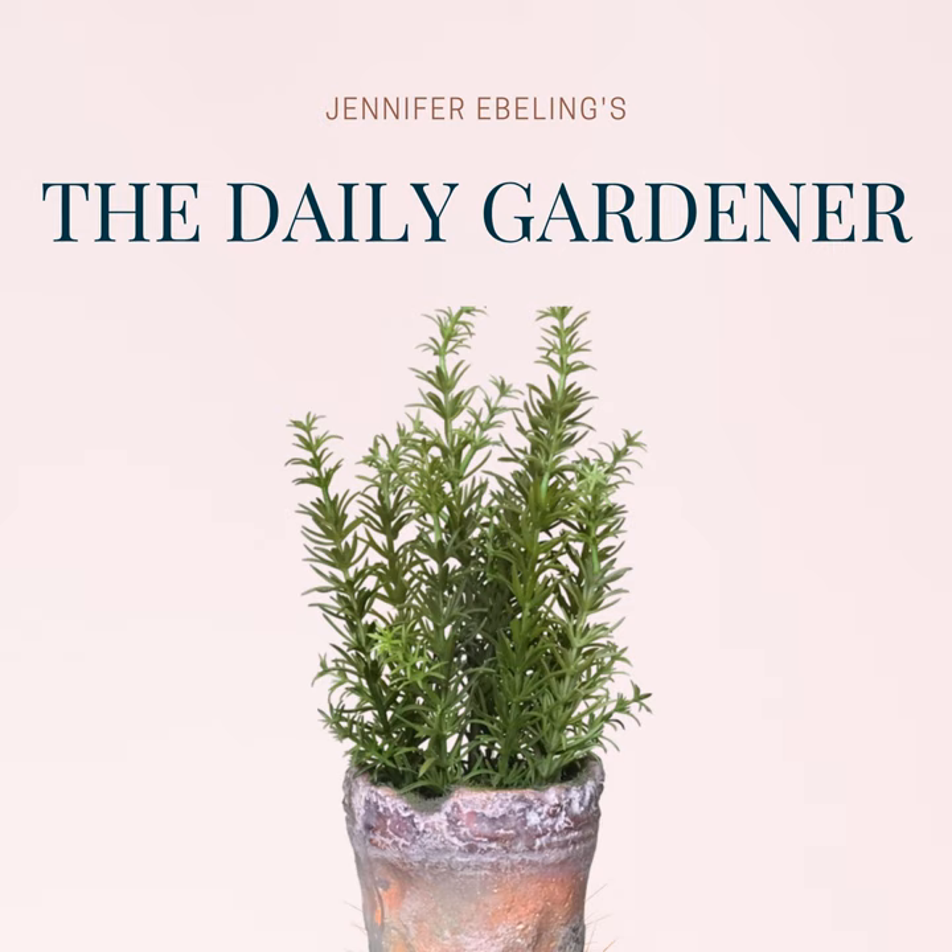All right, it's time for today's botanical history. Here's botanical history for today, May 24th. It was on this day, May 24th in 1830, that Mary Had a Little Lamb by Sarah Josepha Hale was published by the Boston firm Marsh, Capon, and Lion.